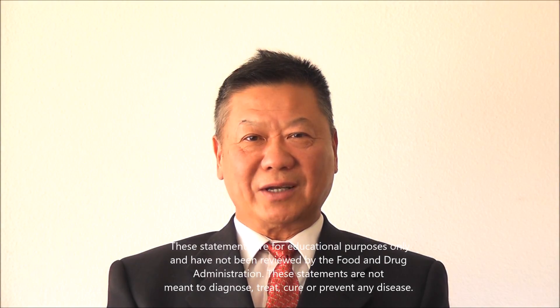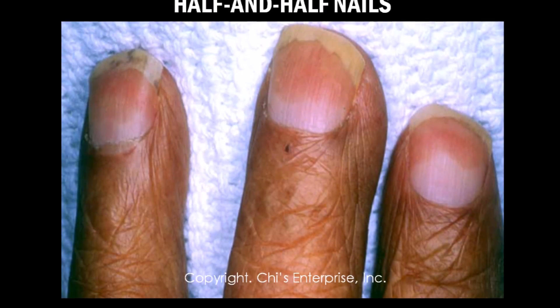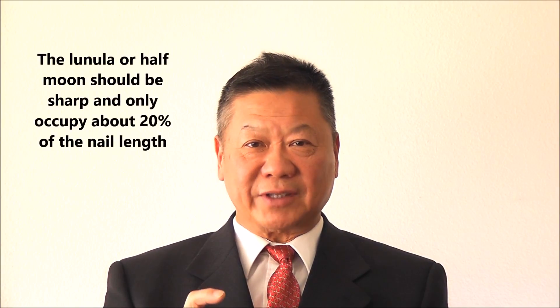A normal nail should have a half moon at the bottom. The nail should be pink in color, with transparency, and a white half moon at the base. The ratio matters — the half moon should have a very sharp boundary and should be about 20% of the size of the nail.